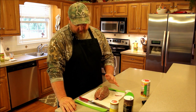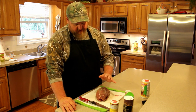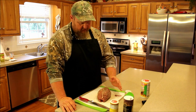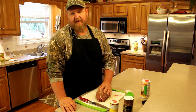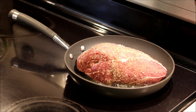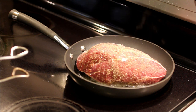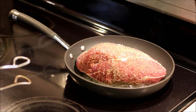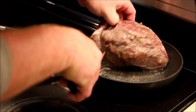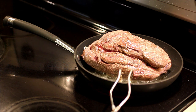Now that you've got it all seasoned up, the next step is going to be to brown it in a skillet. It's an important step any time you're doing meat in a crock pot, or a stew pot, or anything like that — if you brown it first, you're going to get a lot better flavor out of it. This is just a little bit of vegetable oil in the bottom of the skillet. We're not worried about cooking it through at all, we're just trying to get a little bit of color on it. It just takes a few minutes.